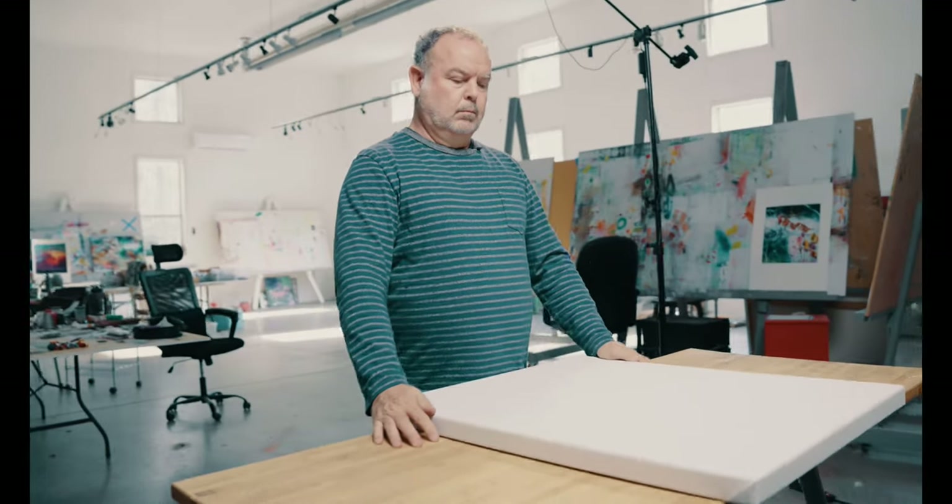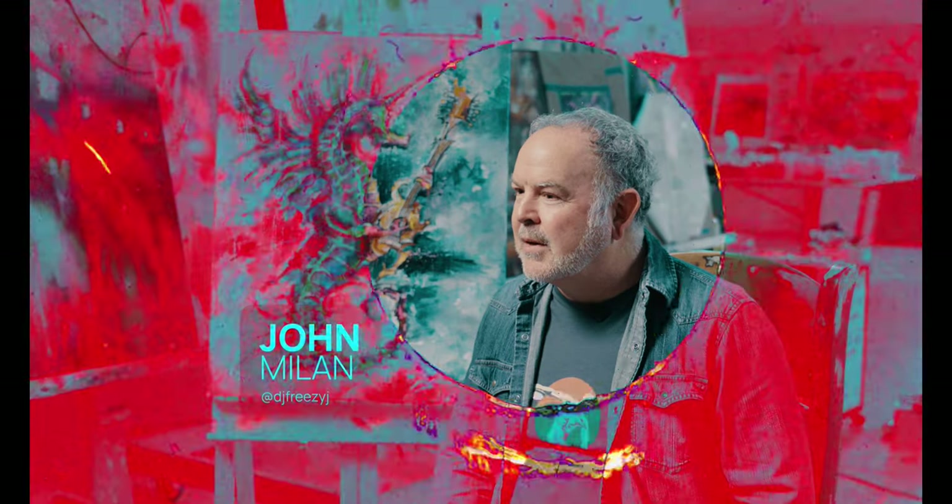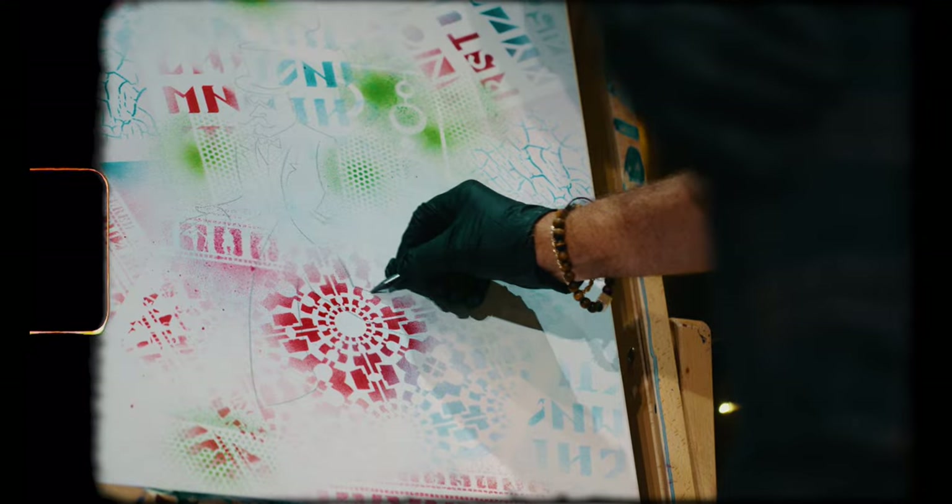Hello and welcome to the Start to Finish Art Show. My name is John Milan. I am a painter. I come up with ideas in my sleep and in my waking hours and I get them to come to life with all the magic and pizzazz I can find.